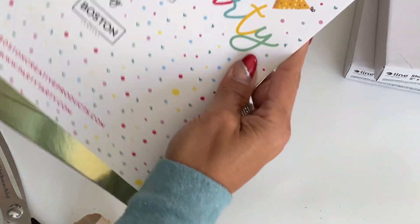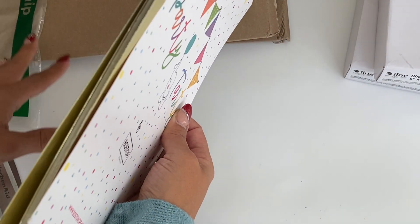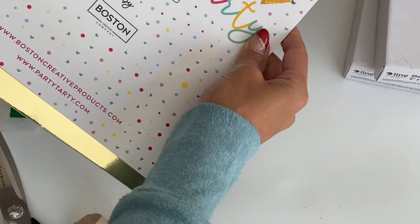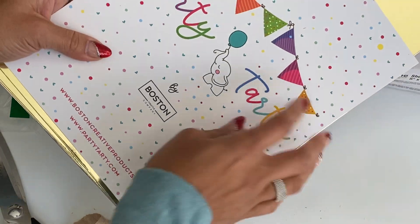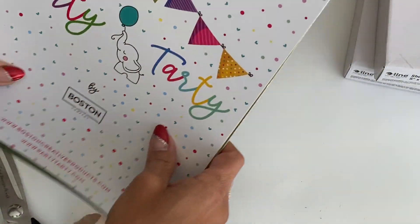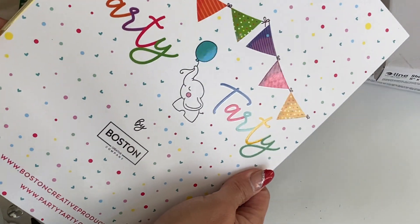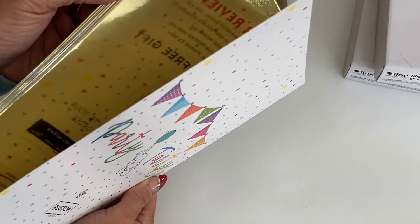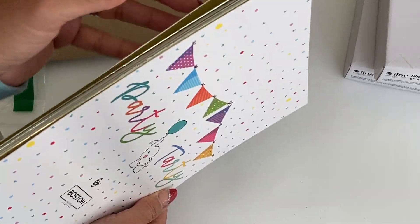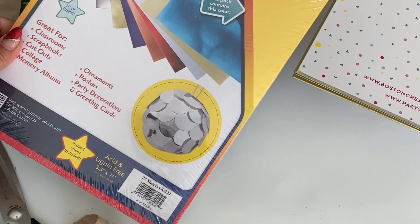I'm not sure how many sheets you get in this, but it looks like you get several. I'll link the product information in the description box below. I was wanting to try out some more foil cardstock so I went ahead and grabbed a big pack. I like the thickness of this, so I'm excited to play with that.